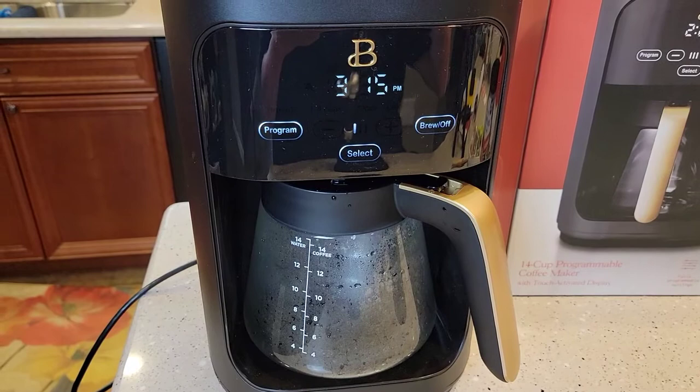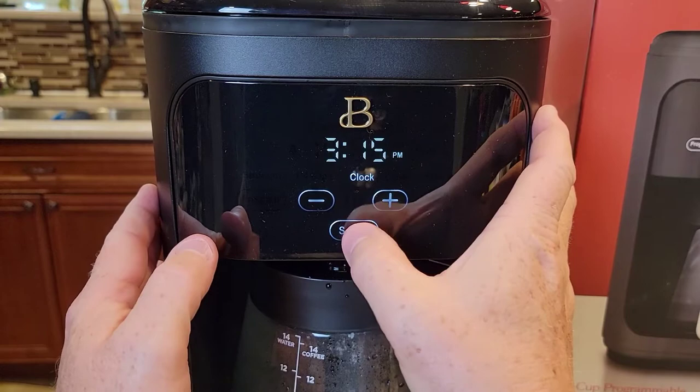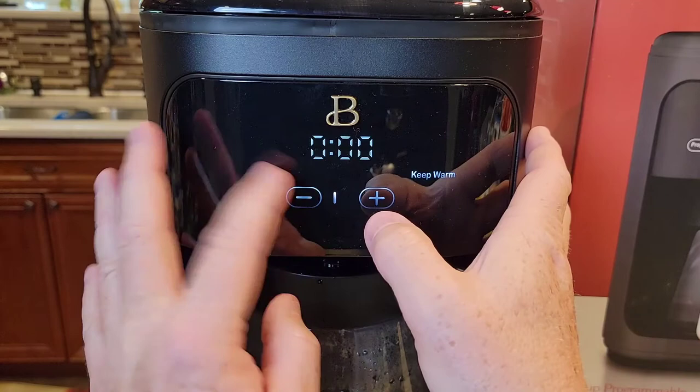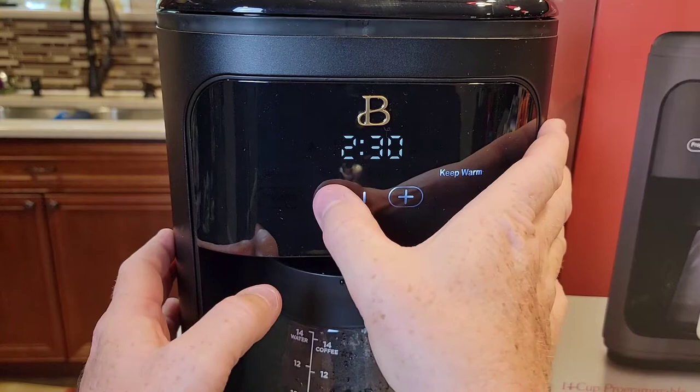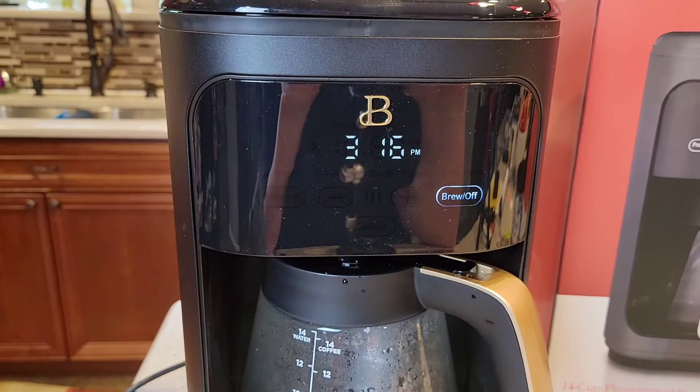You can also change how long the warming plate stays on. The default is four hours — after it's done brewing your pot of coffee, it will stay on for four hours and then the coffee maker will turn off automatically. Turn it on, hit the select button, and step through to 'keep warm.' You can change this in 15-minute increments all the way up to four hours. So let's do two hours and 45 minutes — that's how long the warming plate will stay on. You can set it anywhere from zero to four hours and 15 minutes.